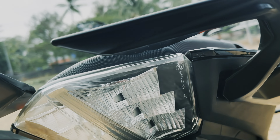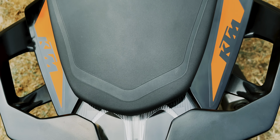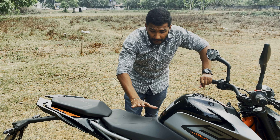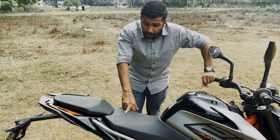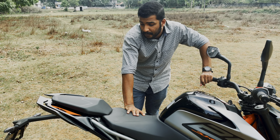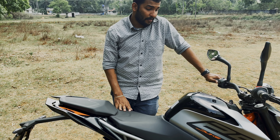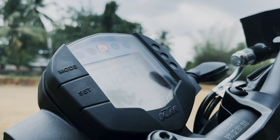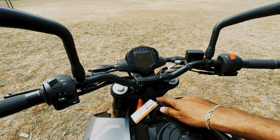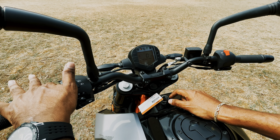Moving to the rear, the rear tire profile is 150/60/17. There is a neat rear tail light, LED tail lamps, LED indicators, and a rear reflector.